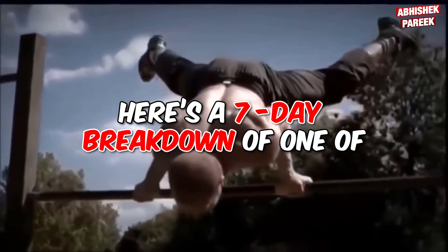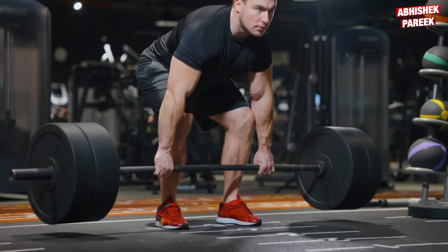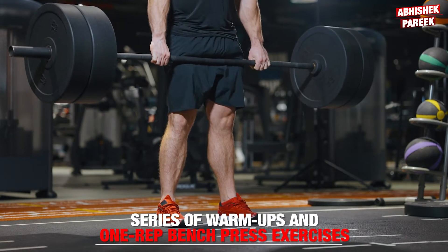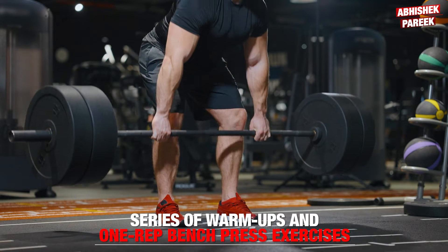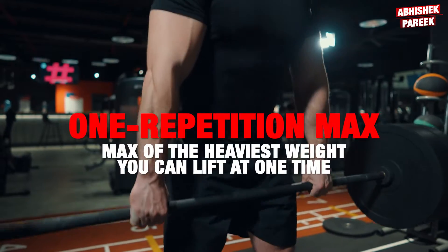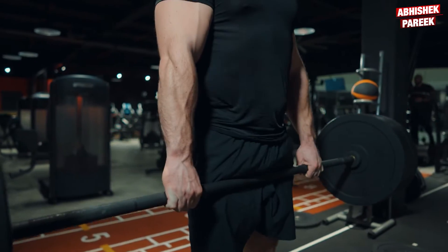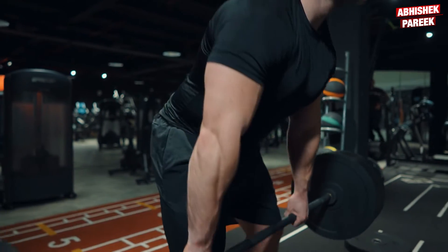Here's a seven-day breakdown of one of Jason's workout plans. Day one is progression to deadlift one rep maximum. This involves a series of warm-ups and one rep bench press exercise, paving the way for a solitary goal — the almighty deadlift — one repetition max of the heaviest weight you can lift at one time. This is how Jason's deadlift workout day one looks like.